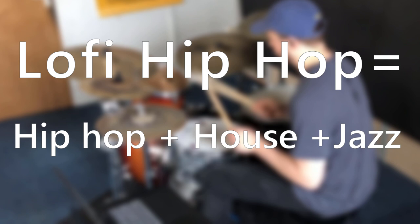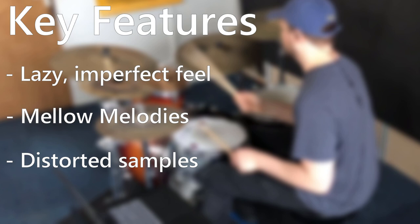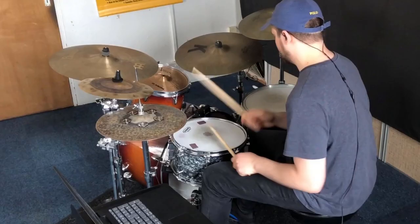Lo-fi hip-hop is a combination of hip-hop, house, and jazz — isn't it just super sweet? It's a style made famous by playlists like Chilled Cow's 'Lo-fi Hip-Hop Music: Beats to Relax and Study To.' The music has a lazy and perfect feel that combines mellow melodies, distorted samples, and ambient sounds like vinyl crackle and raindrops, creating a laid-back nostalgic vibe perfect for relaxing and studying.